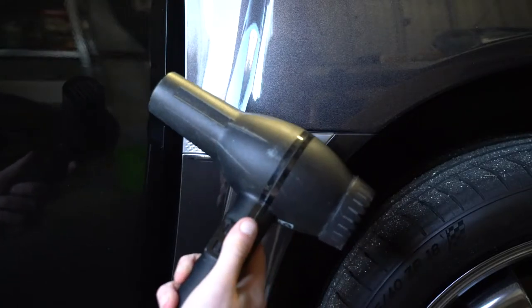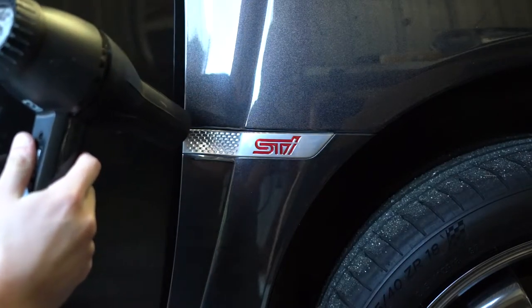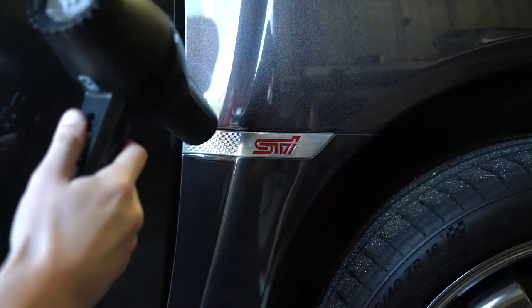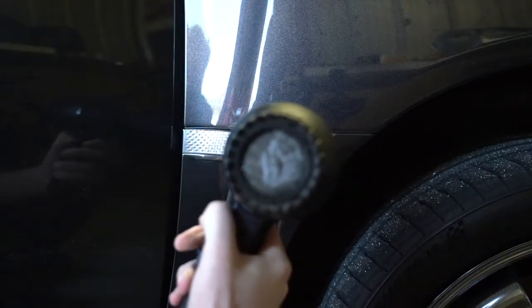Hopefully you'll have access to someone's old hair dryer like I do here. What we want to do is spend a few minutes — maybe five or so — just heating the area around the badge. Our goal here is to soften the glue behind the badge, and that'll make it easier for us to peel it off the door when the time comes. So spend a few minutes doing this.